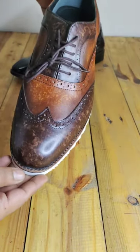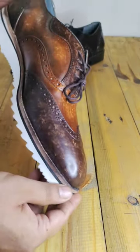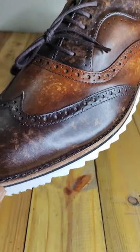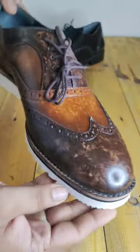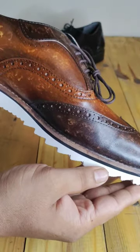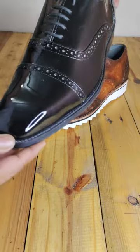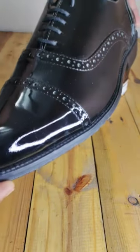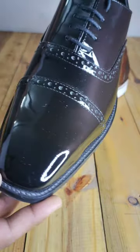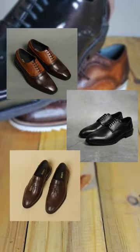Any shoe decorated with these perforations is called a brogue. Based on the pattern of the shoe, these can be wingtip brogues, which have a W-shaped toe pattern, or a simple cap-shaped toe pattern with a brogue design. You can notice a similar design in all kinds of shoe styles like oxford, derby, or even loafers.